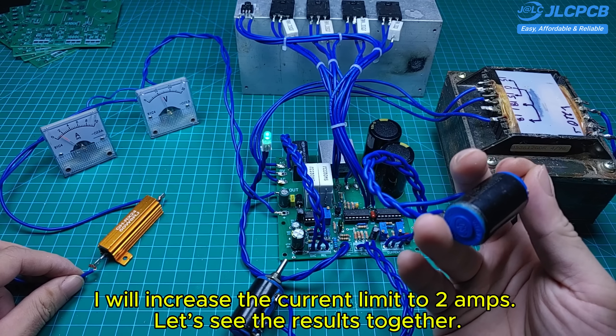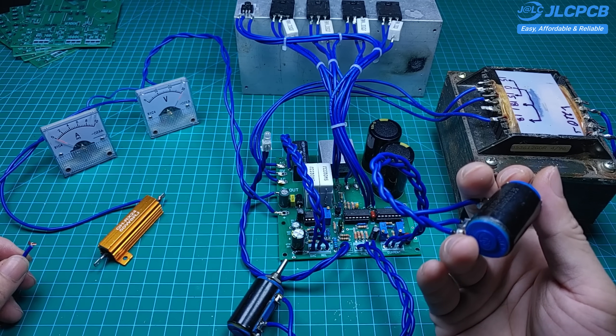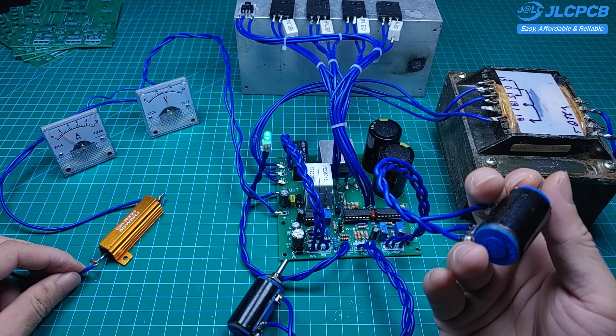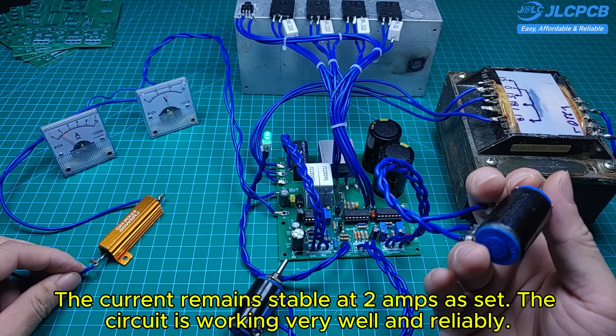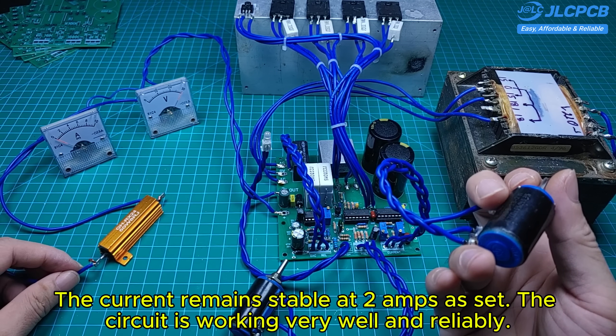I will increase the current limit to 2 amps. Let's see the results together. The current remains stable at 2 amps as set. The circuit is working very well and reliably.